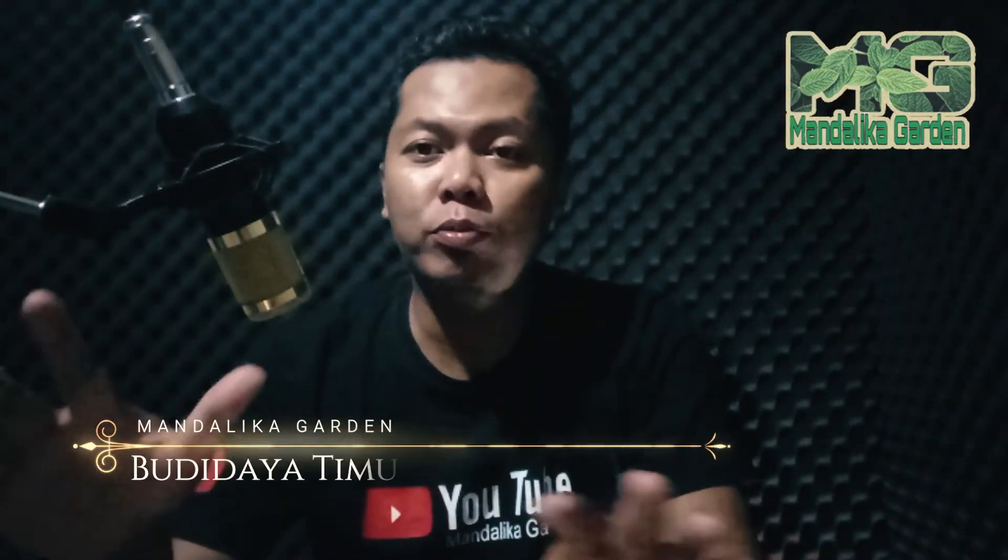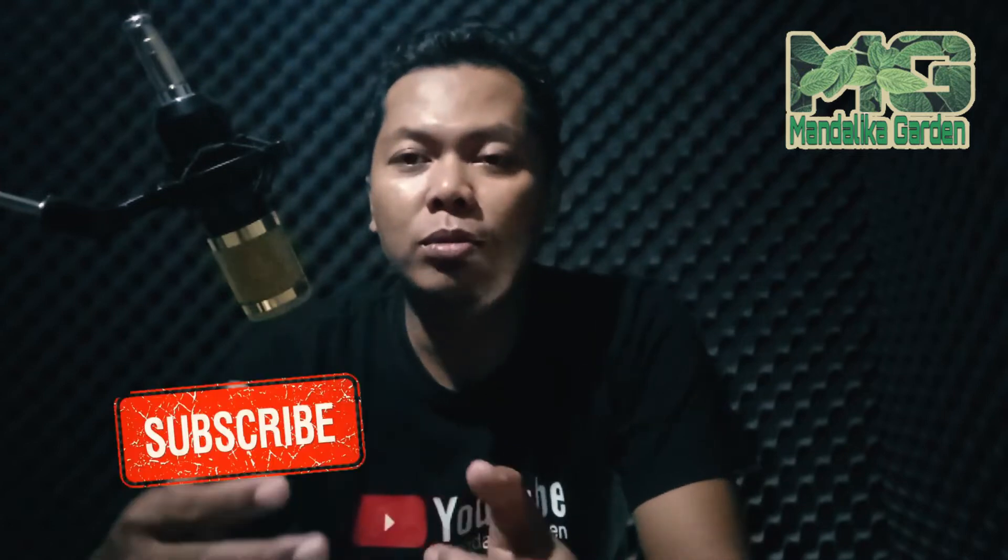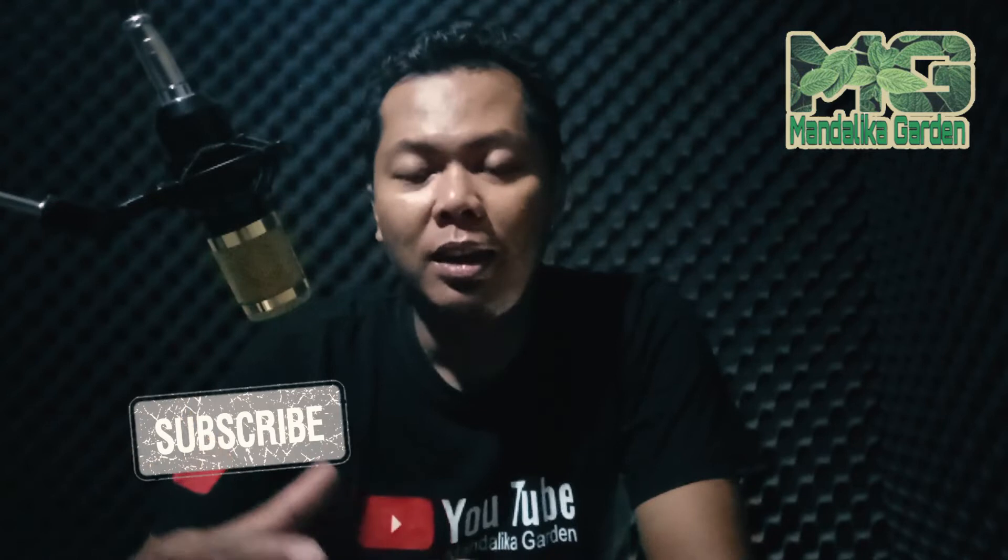Hello guys, Assalamualaikum warahmatullahi wabarakatuh. Selamat datang kembali di channel Mandanika Garden. Kita akan membahas tentang tips dan trik perawatan atau budidaya timun di musim penghujan. Hari ini memang sudah masa transisi dari kemarau ke penghujan. Semoga tips dan trik ini ada manfaatnya buat saya sendiri dan buat teman-teman semua petani di Indonesia. Kalau dibantu disupport channel ini biar berkembang dengan like, share, subscribe, dan komentar. Let's go, kita ikuti videonya ya guys!